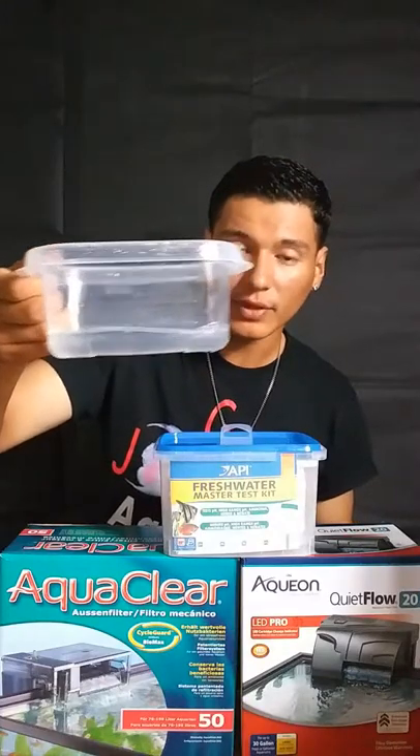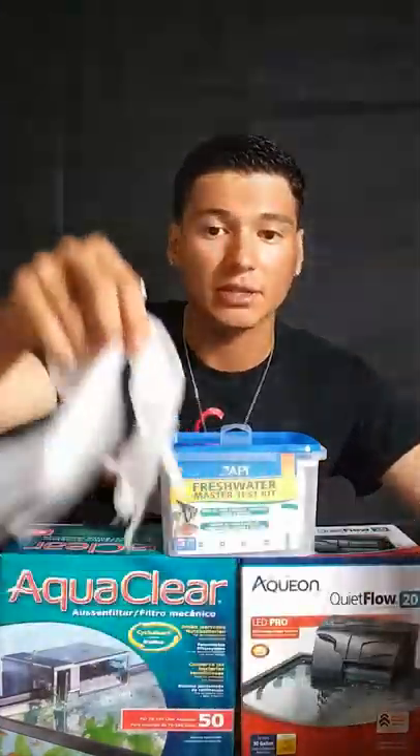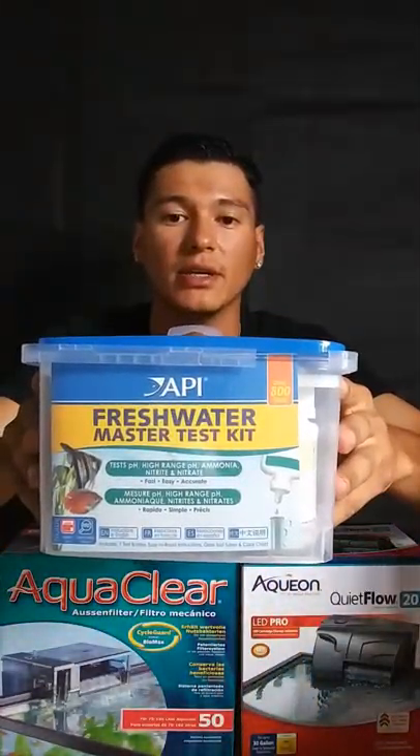I know I talk a lot about the filters, and I talk a lot about these two products — Stability by Seachem and Prime by Seachem. I'm very big about these products because they've made a huge impact in my tanks in a very positive way. They help my tanks produce bacteria when I first set them up. It's very important that before you put a flower horn in a new tank, you make sure the parameters are right and the bacteria is accumulated to where it won't be harmful for the fish.